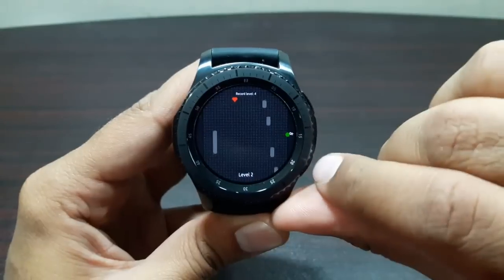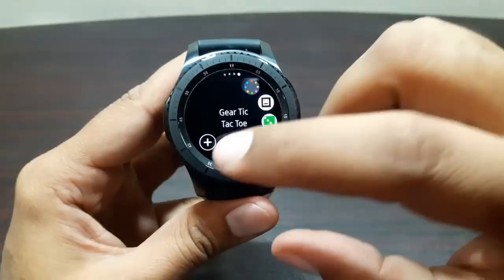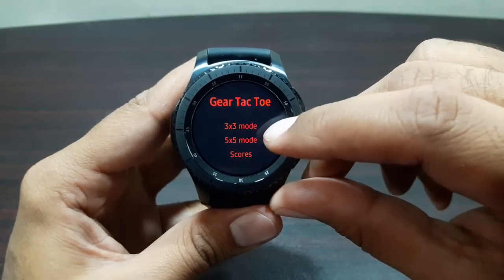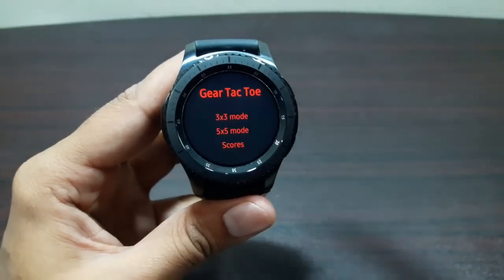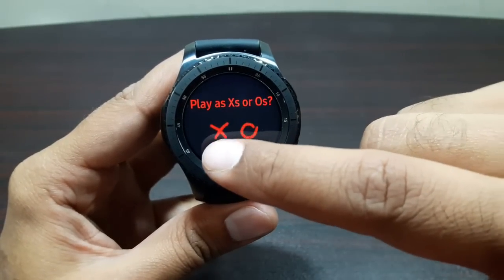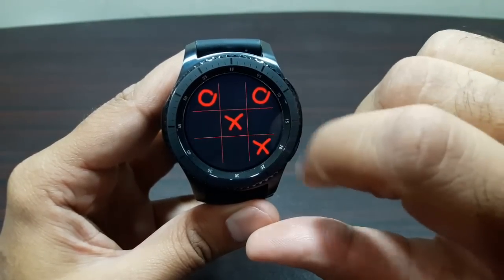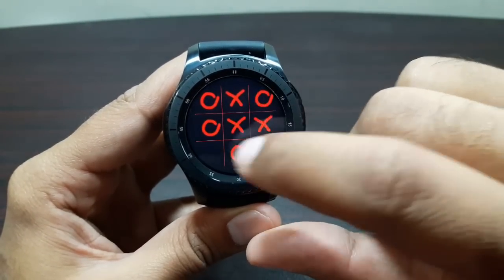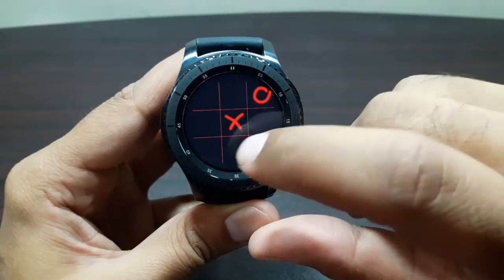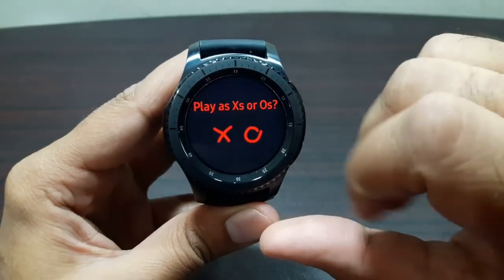The last game is classic Tic-Tac-Toe. We've got a three-by-three mode and a five-by-five mode. I'm going old school and picking three-by-three. You select cross or circle - I'll select cross - and then you start playing against the computer. It's really fast - that's a tie! Simple and easy to use.